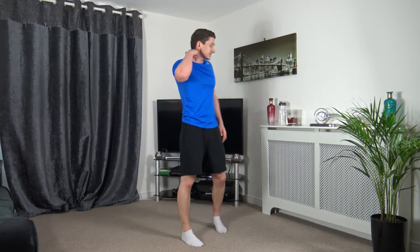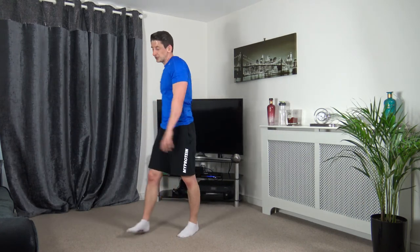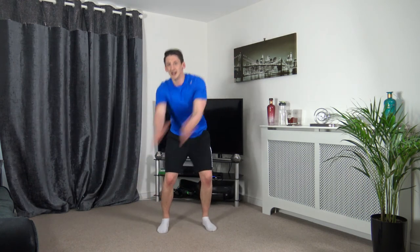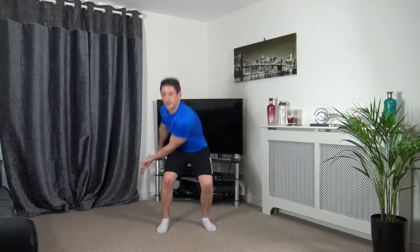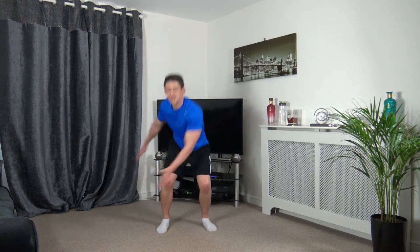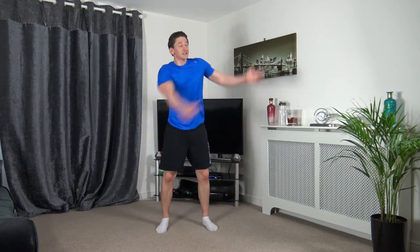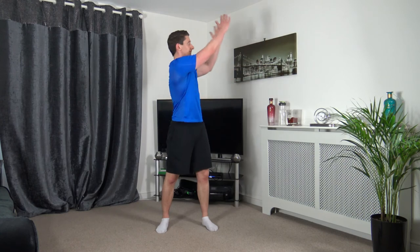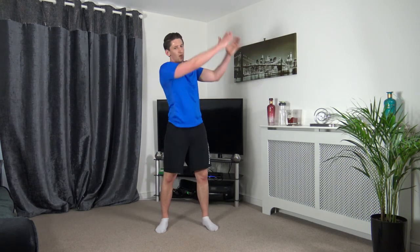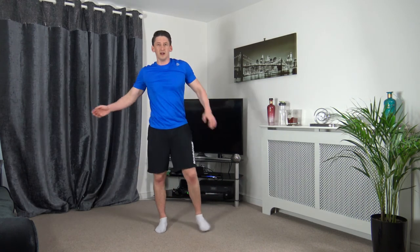Wood chop on the opposite side — coming up, down into squat, rotation as we go down. Off in 3, 2, 1, let's go. Just like that — sitting in the squat, rotating down, come up. Ten seconds left — 5, 4, 3, 2, 1.